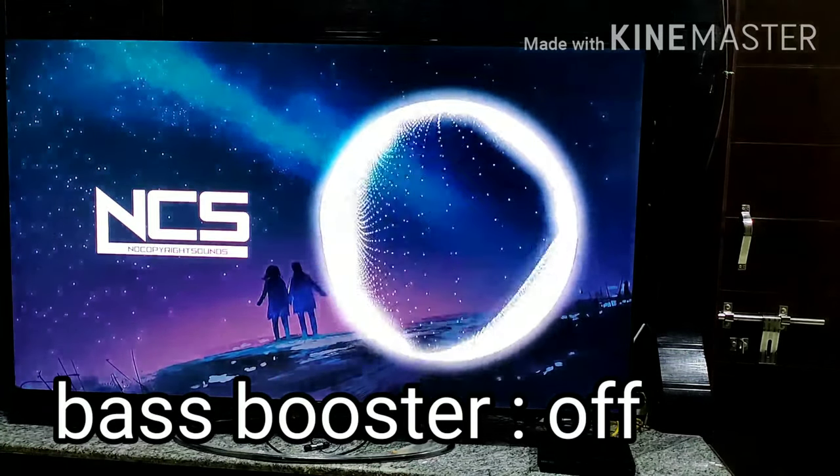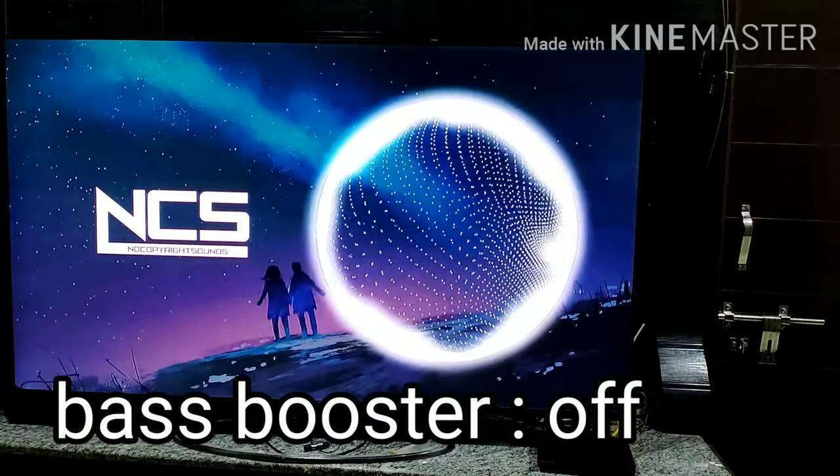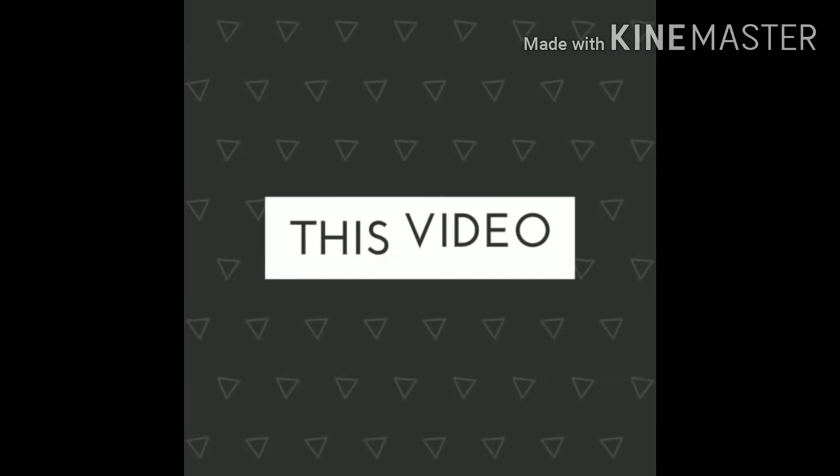As you saw, the bass booster works pretty well — it boosted the bass of your TV's audio. Thank you for watching this video guys, please subscribe to this channel.